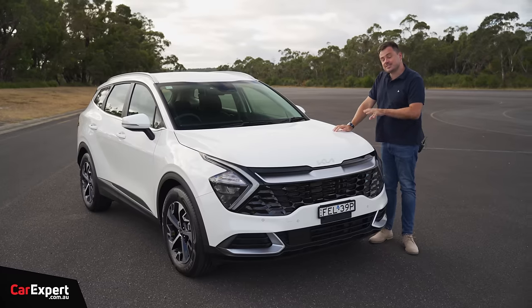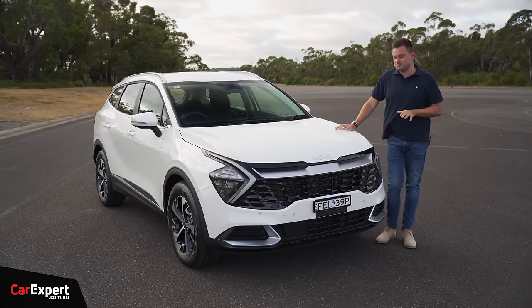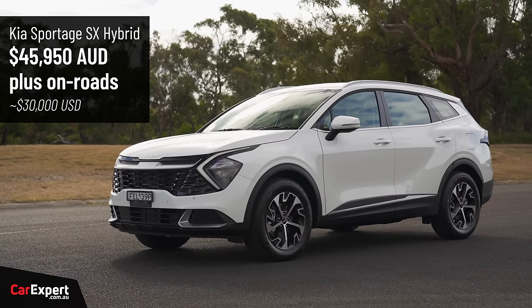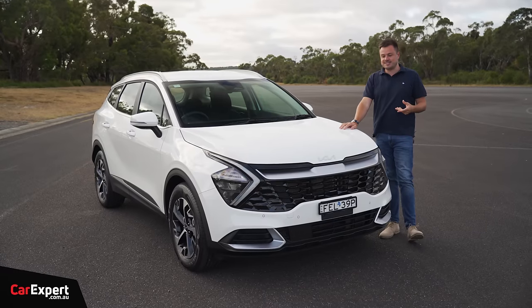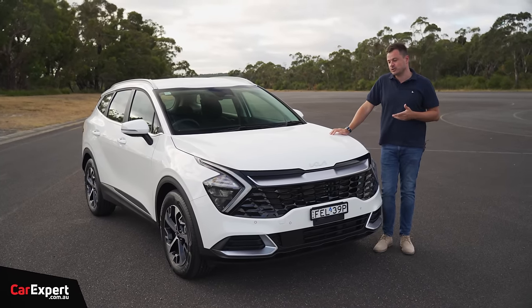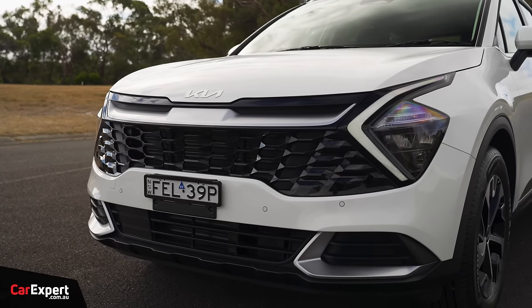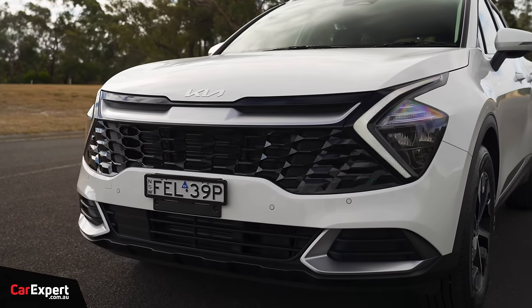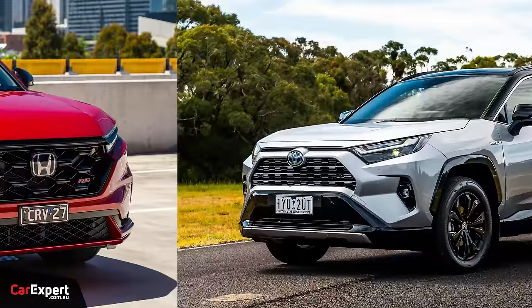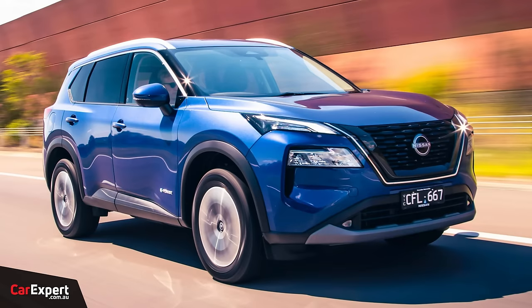Today we're doing a review on this — the entry-level version of the Sportage hybrid, the SX specification, priced at just under $46,000. It is a big step up from the front-wheel drive SX regular internal combustion version — over five grand more expensive — and also a few grand more than the all-wheel drive diesel SX version. This competes with the Toyota RAV4 hybrid, Honda CR-V hybrid, and Nissan X-Trail hybrid.